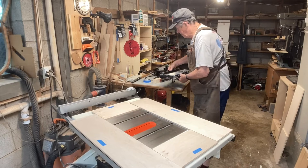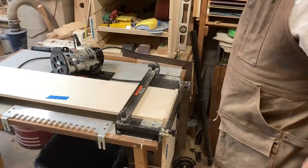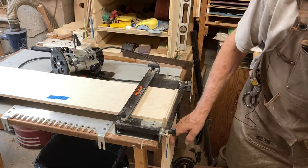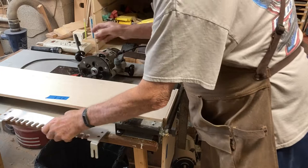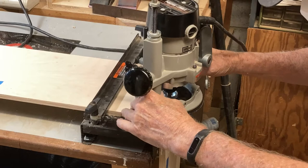I'll show you how that works in a minute. First I have to mark the inside of each drawer part. What this dovetail jig consists of is the base, clamps here and clamps here. I've got the front of the drawer and the left side of the drawer clamped in here. The router has a half-inch router bit in it with a collar on it, and the template that the router will follow fits down on here, then gets tightened up.